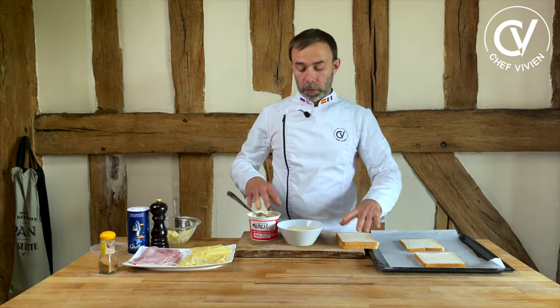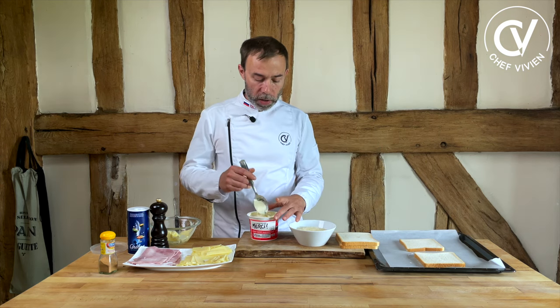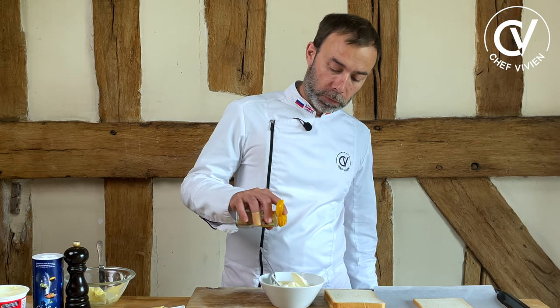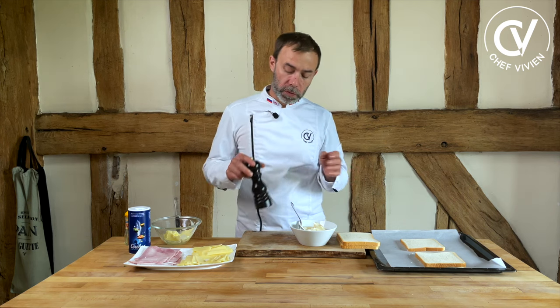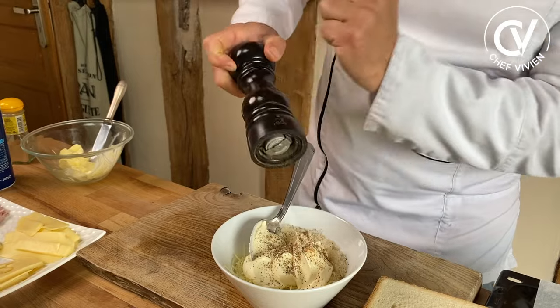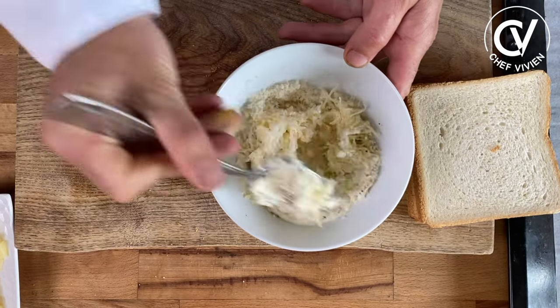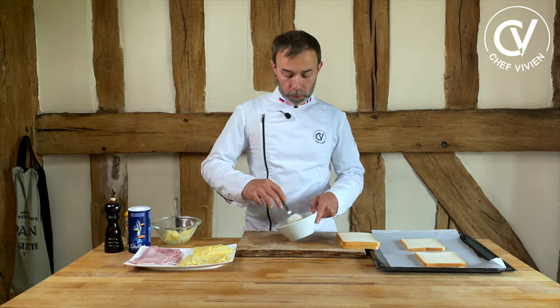We prepare this kind of sauce: with emmental and parmigiano — you can use all cheddar, all gouda, any cheese you like. I put some sour cream on the cheese. I add some nutmeg because I like it. I don't add salt because there is parmigiano reggiano, but I add some fresh ground pepper. We mix this together to make a kind of paste. This we will put on top of the croque monsieur.